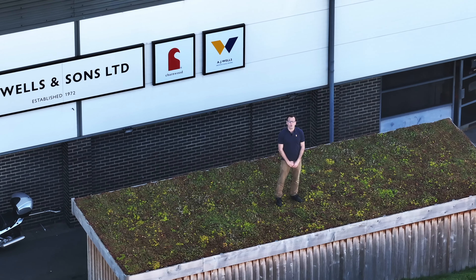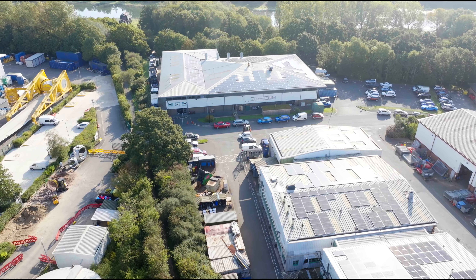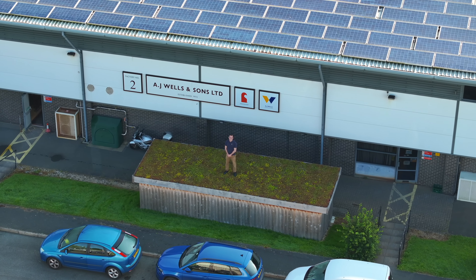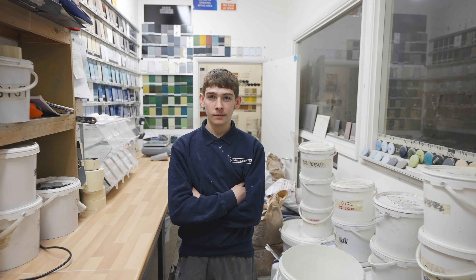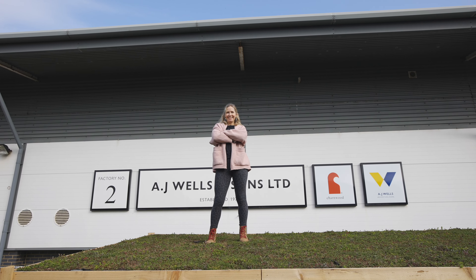Hi, my name's Julian and I'm from Charmwood, South Africa. Today I'm at the factory of AJ Welsenson, who are the UK manufacturers of Charmwood stoves. I'm here to take a tour of the factory and find out what makes this British company one of the most respected stove manufacturers in the UK today.